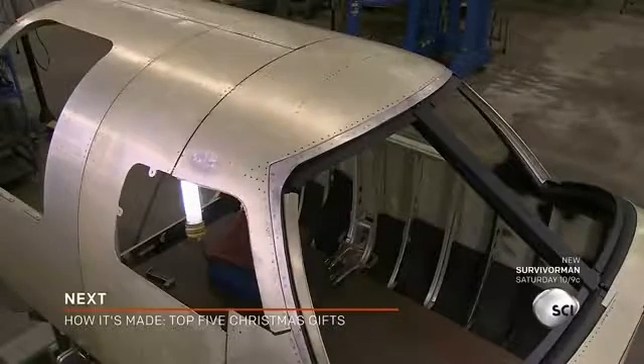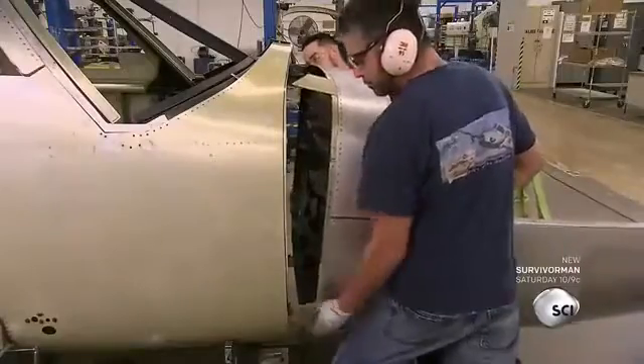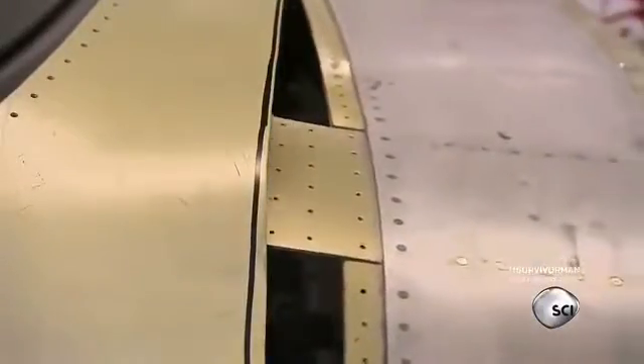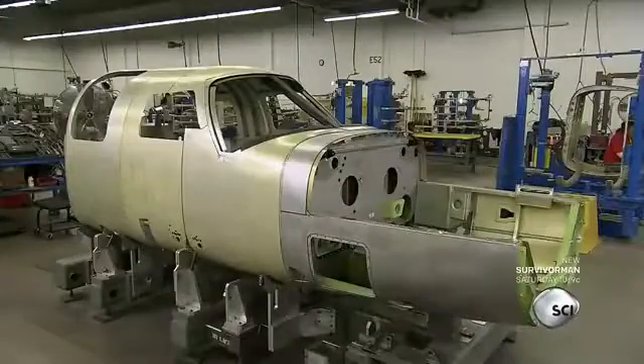The fuselage is built in six sections. The front section houses the engine compartment. All the sections have attachment panels that fit in between the frame and skin of the adjacent part. Workers rivet the sections together.